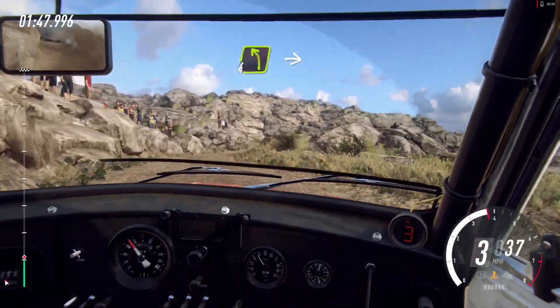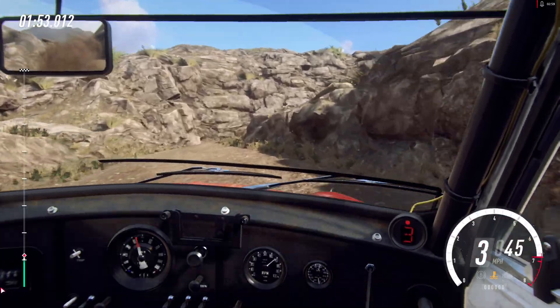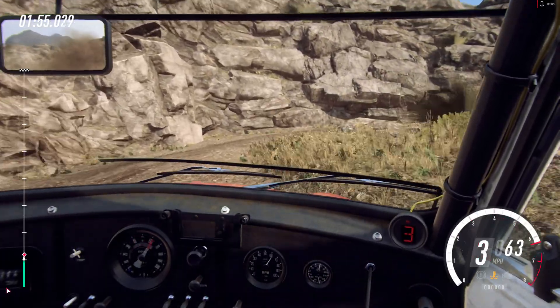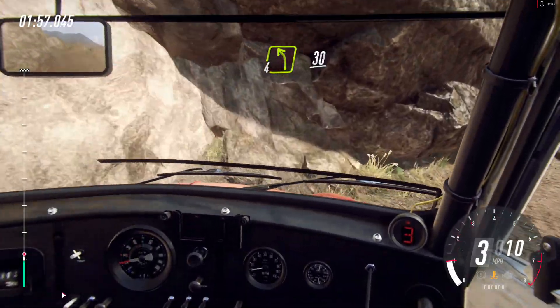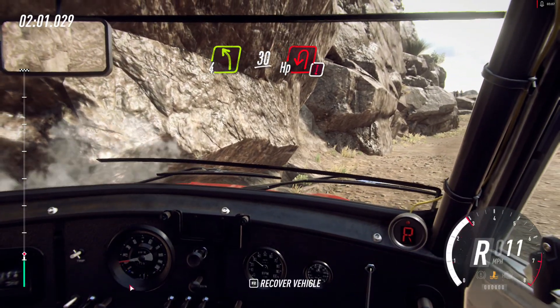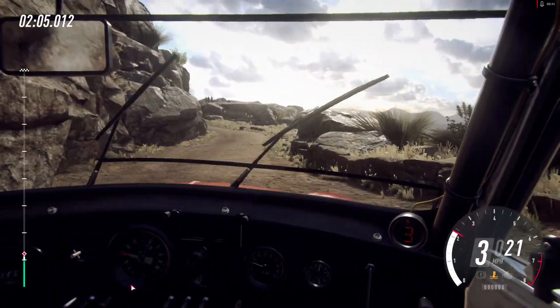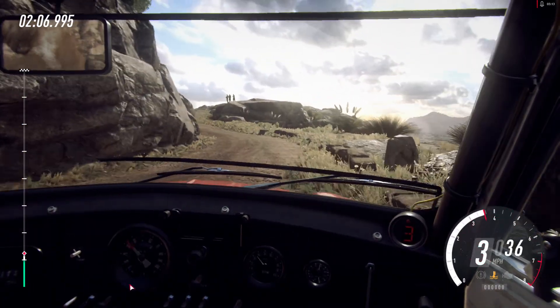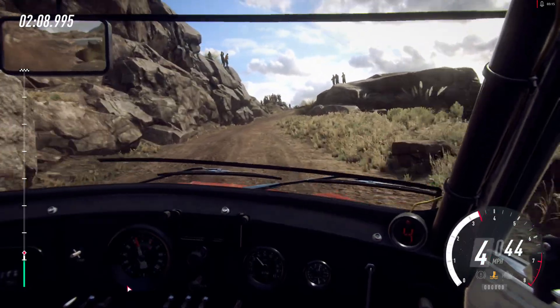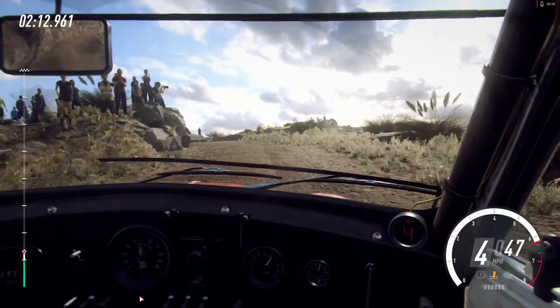4 left, into unseen 1 right, small cut. 4 left. Keep right of a 30, caution, unseen hairpin left.